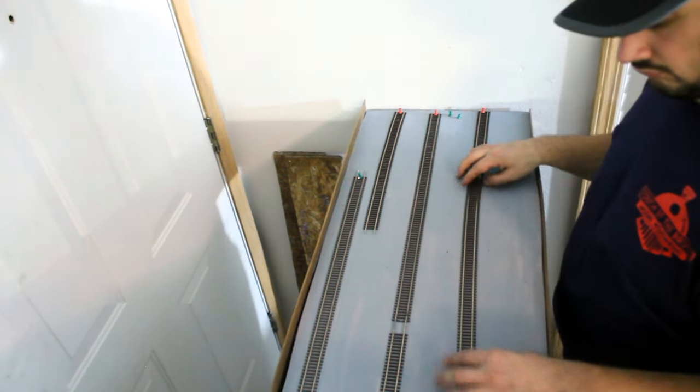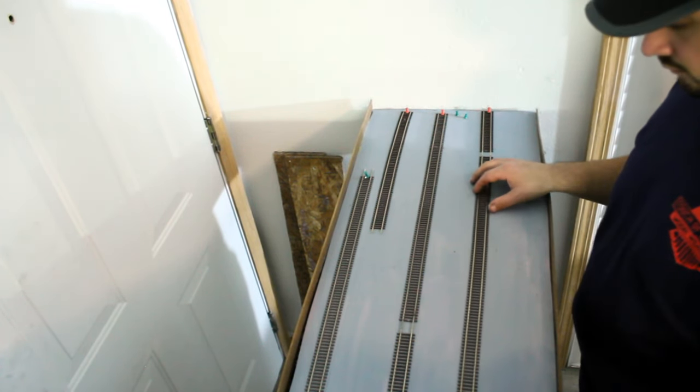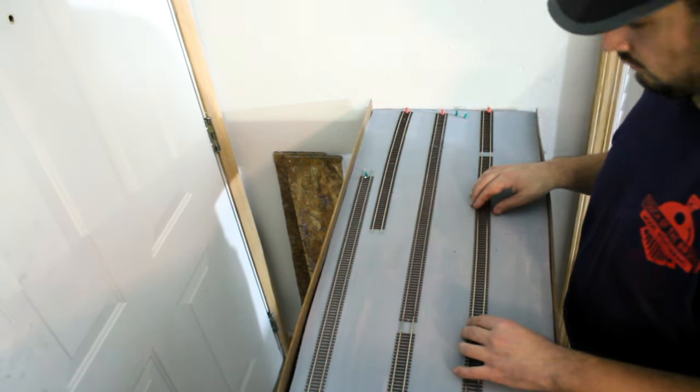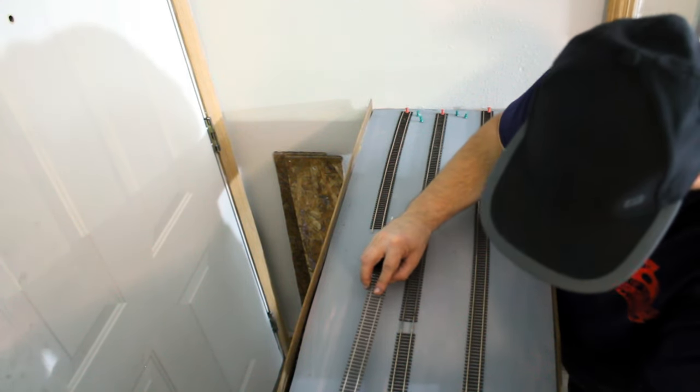The track was cut to size for appropriate length. Instead of connecting wires, I connected the track since the current will continue through the track once joined together. I used thumbtacks to hold the track in place.